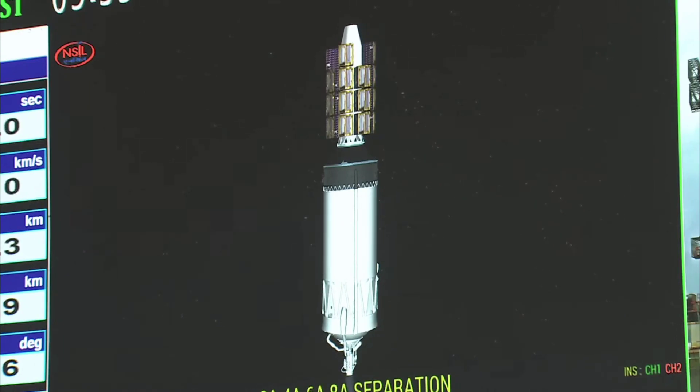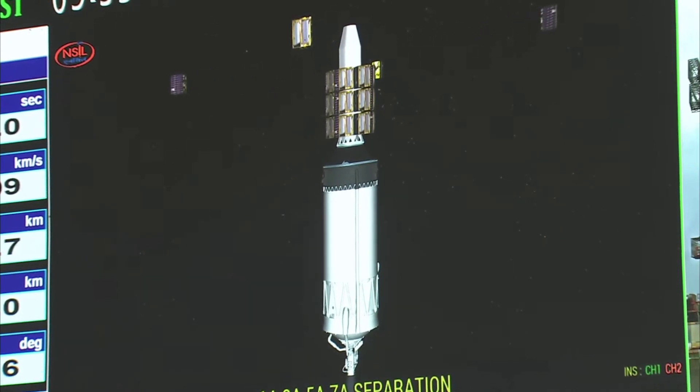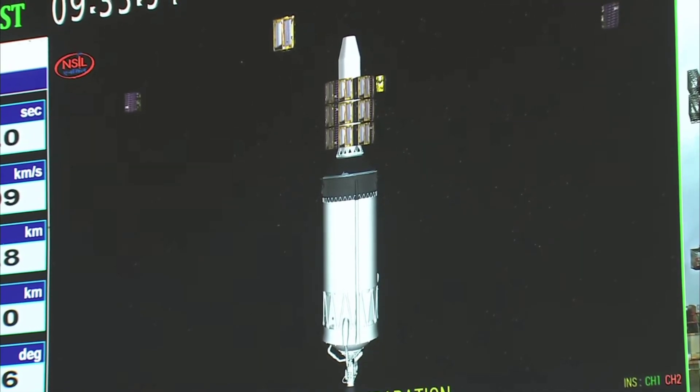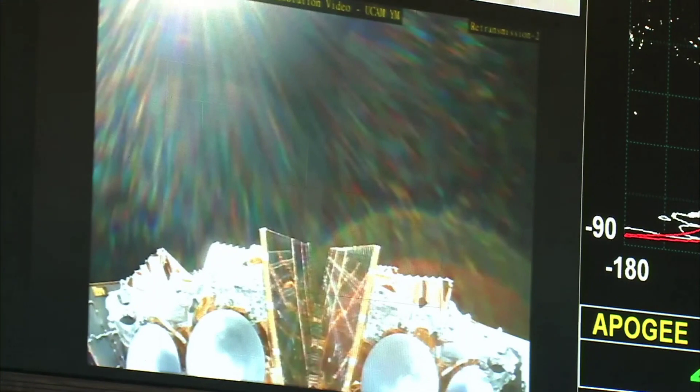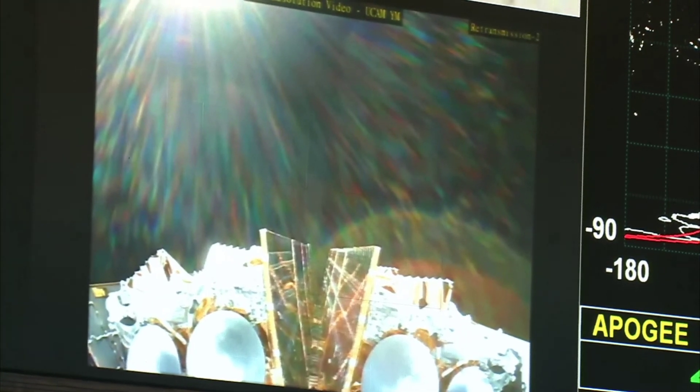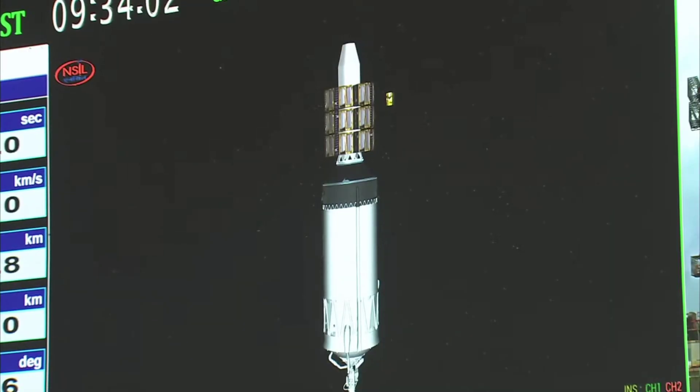1A, 3A, 5A and 7A satellites are separated. And we have the confirmation of the separation of satellites 1A, 3A, 5A and 7A. This completes the third batch of separation.